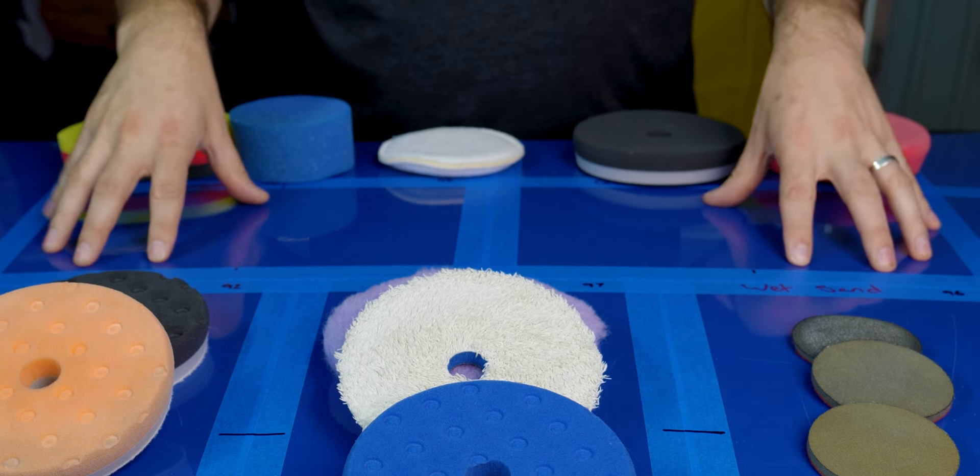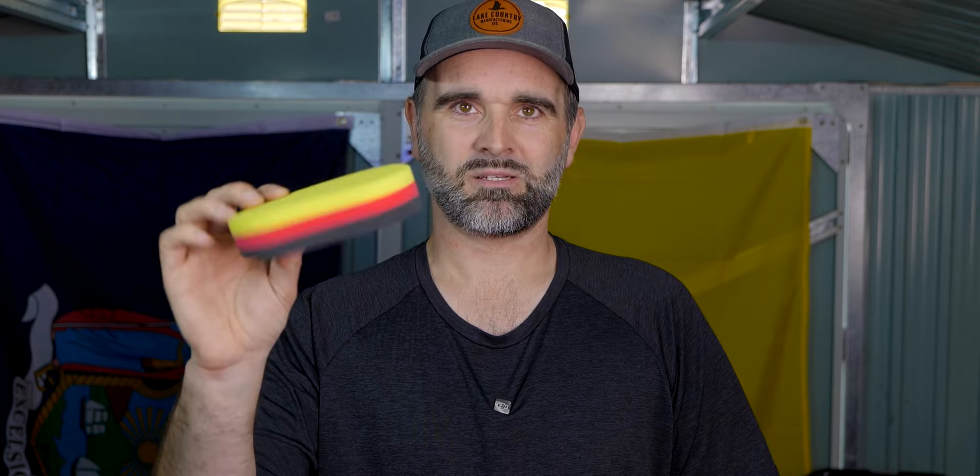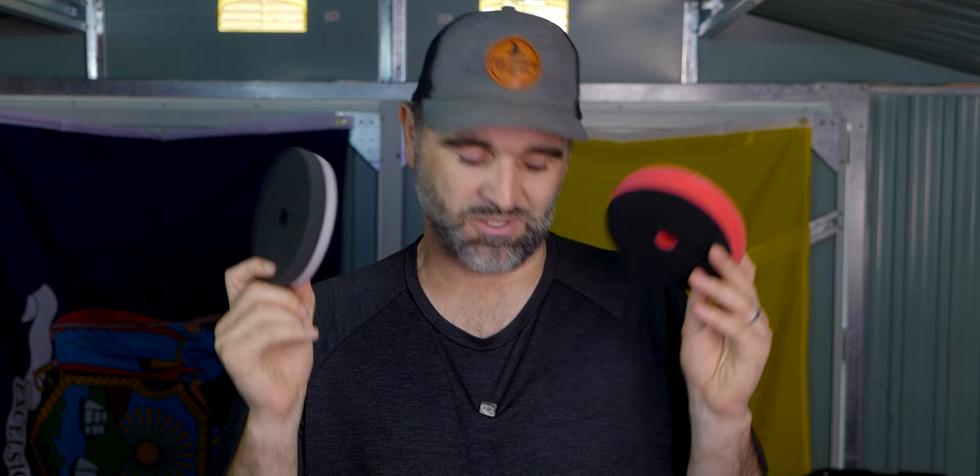Up top on the panel we've got a section sectioned off to test some glazing at the end. If you're doing this by hand - because you can get good results by hand - or you're just getting into detailing, you can typically start off with a glaze. If you're doing it by hand you're going to be using foam applicators, the traditional German applicator, or microfiber hand applicators. If you do want to try it by machine, just use a finishing pad to apply a glaze. We'll be going through all of those in just a moment.